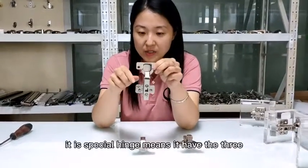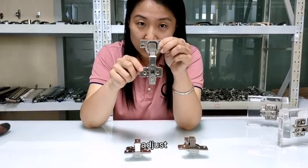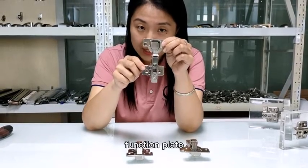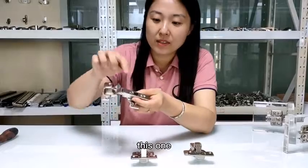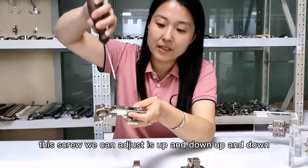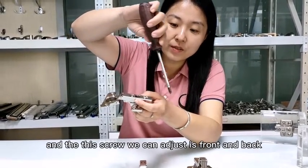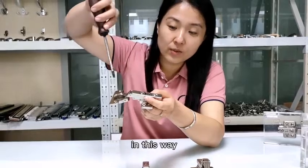This one is a special hinge, meaning it has a three-adjustment-function plate. This screw we can adjust up and down. And this screw we can adjust front and back in this way.